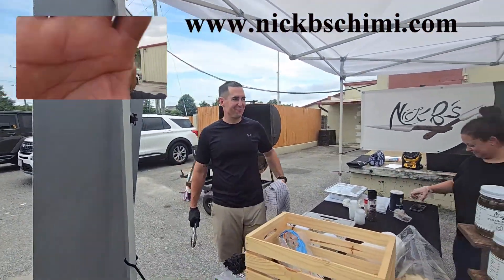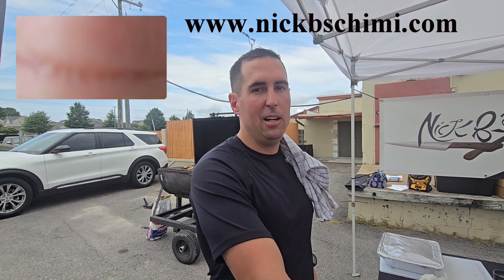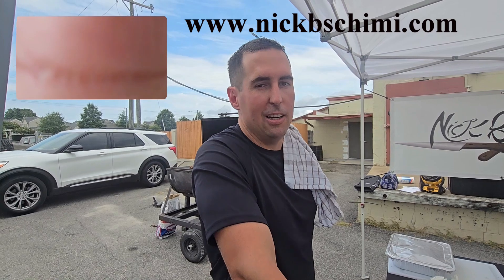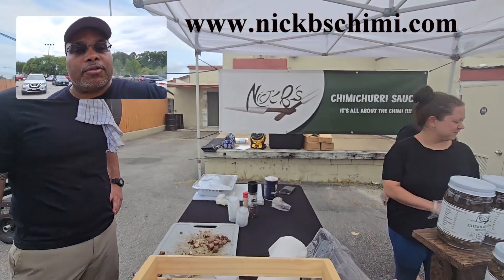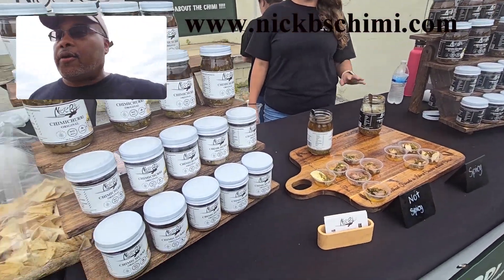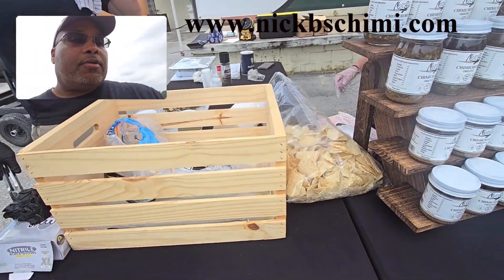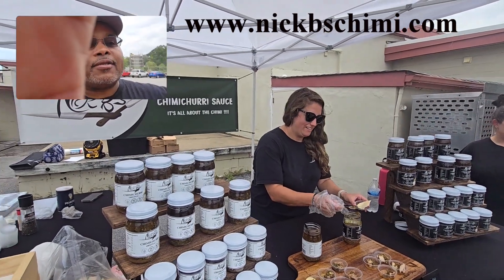So Nick, where can people order your product and do you ship? We do ship. We have a website, nickbeeschimmy.com. You can also get it here in Chesapeake, Virginia at Central Meats — they carry it full-time. We ship all over the country, so go ahead and check out our website, nickbeeschimmy.com. So if you do a chimichurri sauce, give it a try on your tri-tip, steaks, chicken, and all that other good stuff.